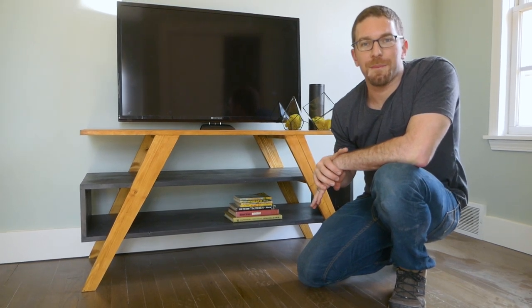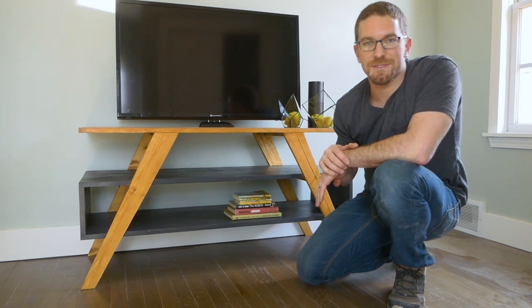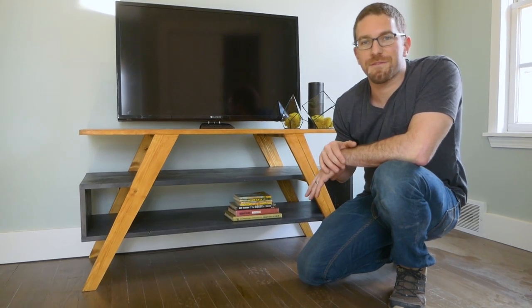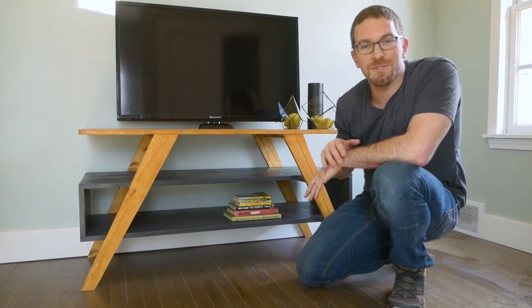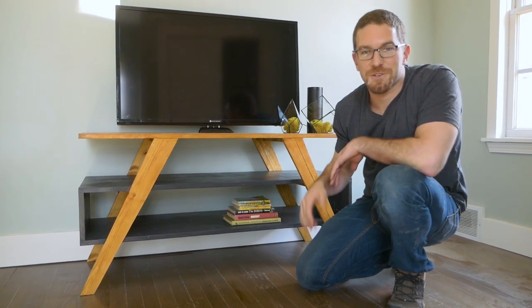Hey, I'm Jamison, baroqueengineer.com, and today I'm going to show you how we made this mid-century modern media console. As always, check out the website for the full plans, including the required tools, the materials list, and the step-by-step instructions. Alright, let's go build this thing.